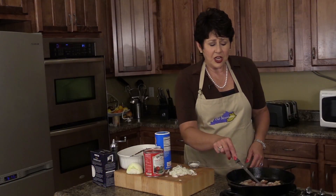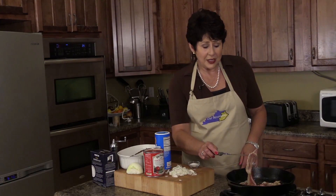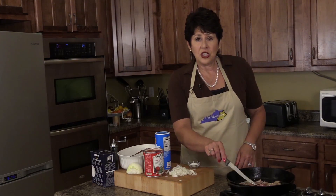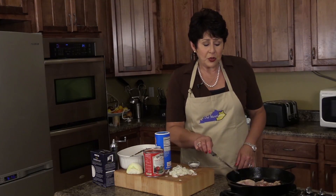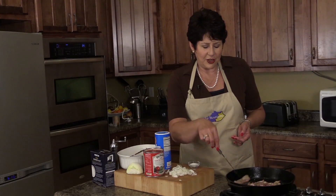While she was there, she complimented Colonel Sanders, and he asked if she would like him to give her the recipe. Of course she did. She used the recipe for years, and then she passed it on to me, and I've been using it for years.